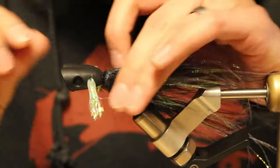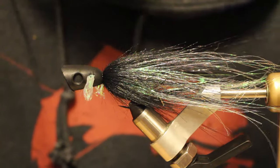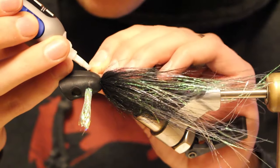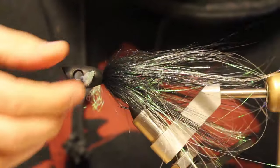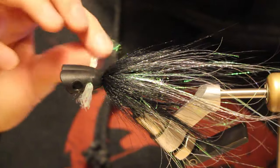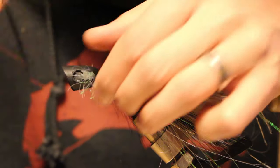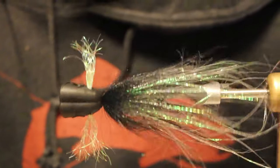It's got quite a bit of tension so it's not really going to pull out of there, but I am going to hit the side with just a little drop of glue and then pull it through the head so I know it'll never move on me. Then you just rub that with your fingers and flare all this, or you can come in with a bodkin and just pick it out.